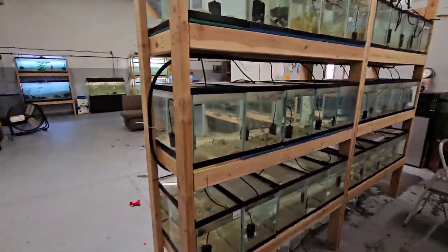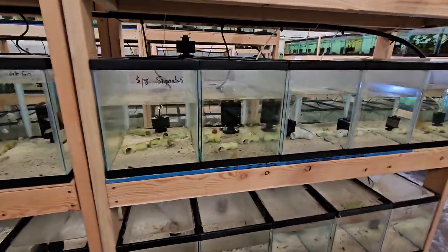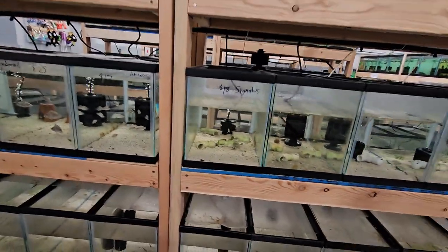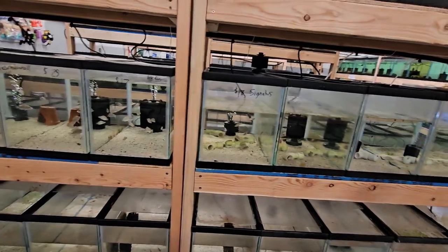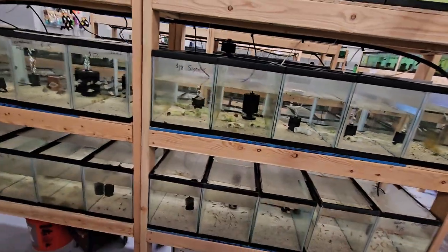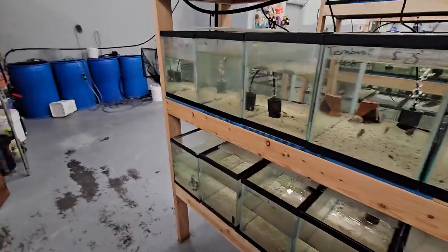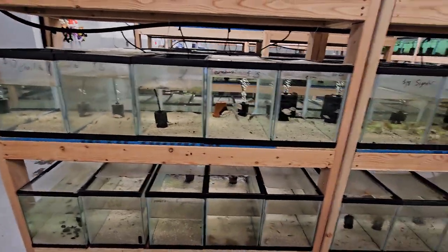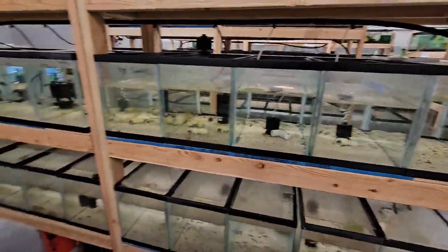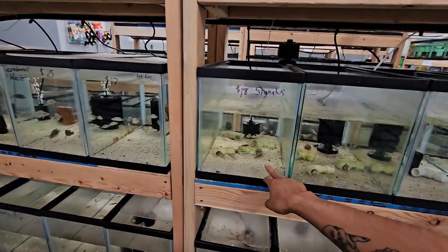Feed them, do your water changes, and do all normal fish care. As they grow into young adults or adult size, they'll start pairing off by themselves. We let nature do its thing — we don't just select one male and one female and throw them together, because if the male doesn't like the female, one might end up killing the other.